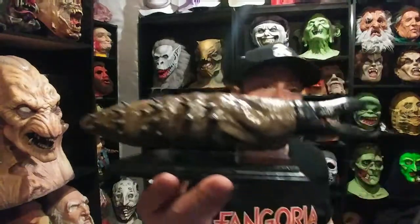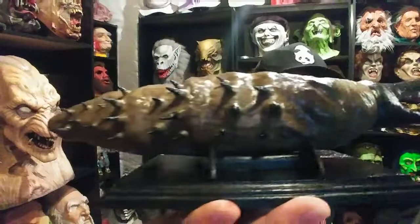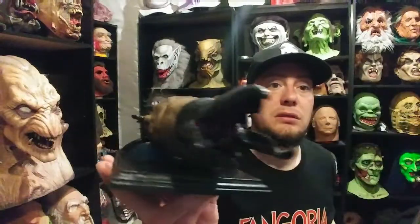And again, he even gave me a little stand for it so I can display it. Too cool. So yeah, that's it for this one guys, more videos coming soon. Thanks for watching, later.